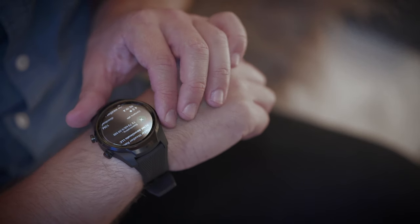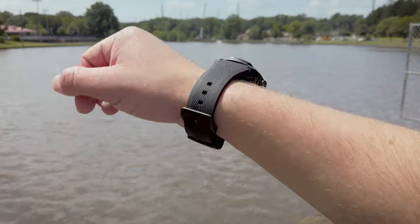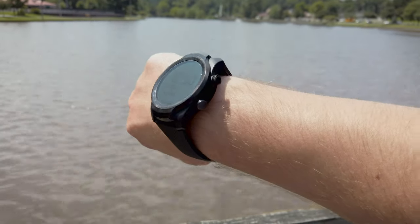The only downside is that LTE services are tied to Verizon. For non-Verizon customers out there, that's kind of a bummer. In the future, I would really love for Mobvoi to expand their support to other carriers so they can get this awesome watch on as many wrists as possible.